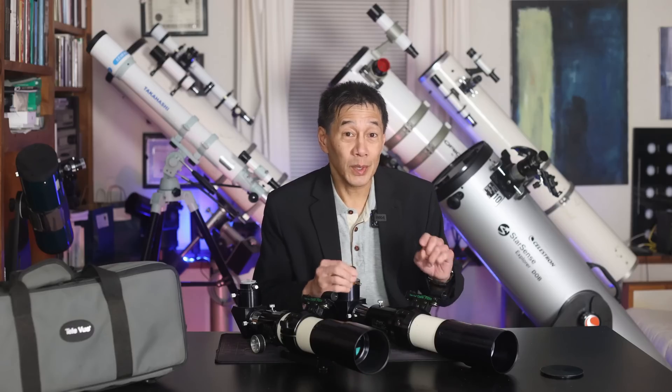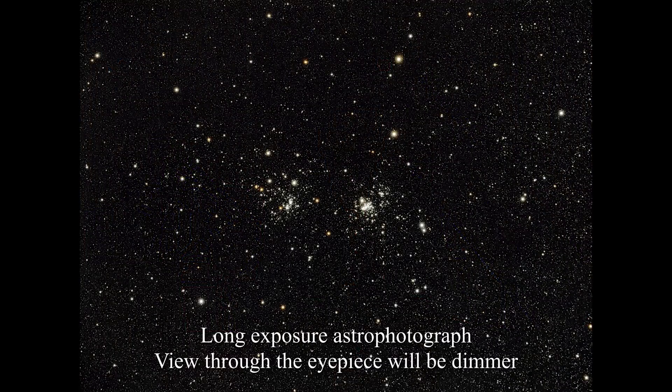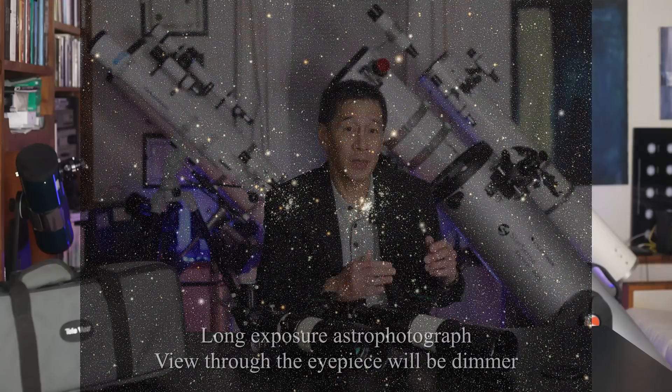One of my favorite things to do with one of these telescopes is put a 13mm Nagler — or something in that class — in either a Ranger or a Pronto and point it at the Double Cluster in Perseus. Wow. That's a view I will never forget. Whenever I have one of these, I always do that just to remind myself of how good these telescopes really are.